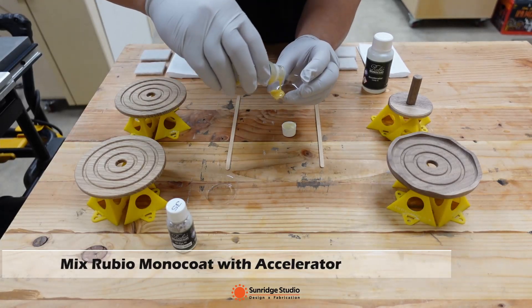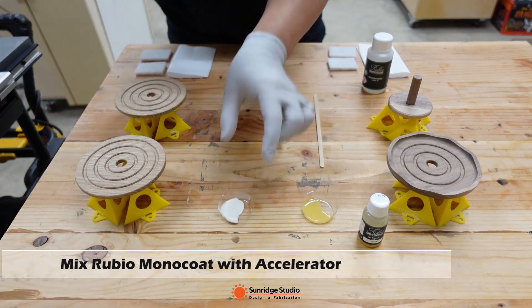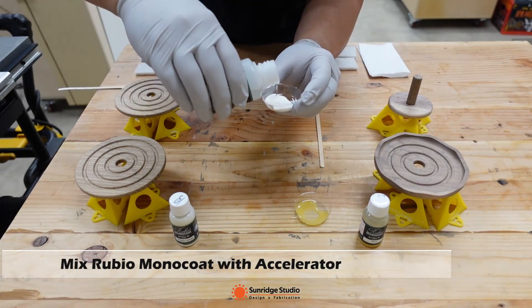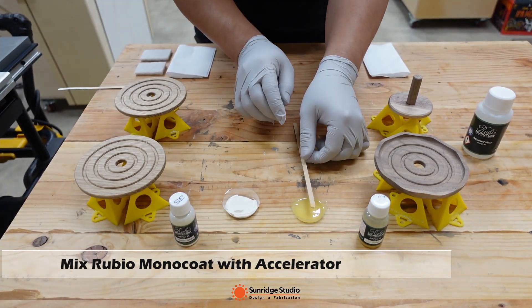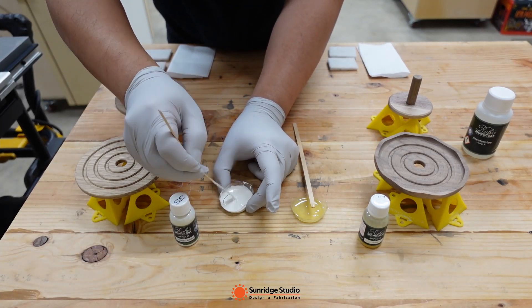After some light sanding, I started to apply finishes. For walnut pieces, I used Rubio Monocoat Pure. For white oak pieces, I used Rubio Monocoat Super White. Rubio has a lot of different color choices. If you are interested in Rubio, please check out my other videos.